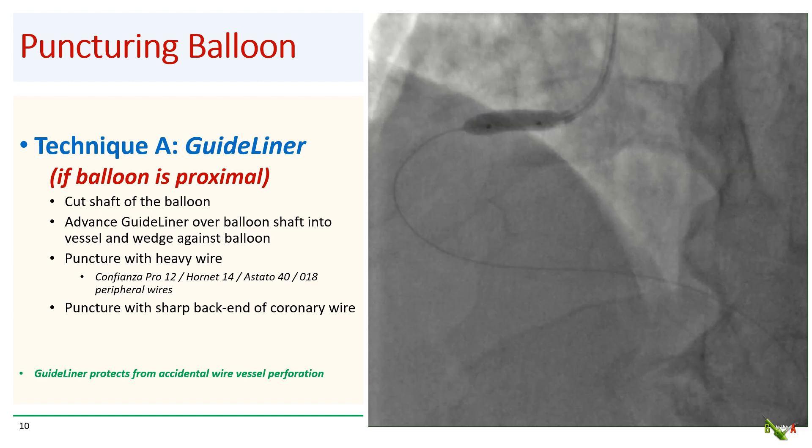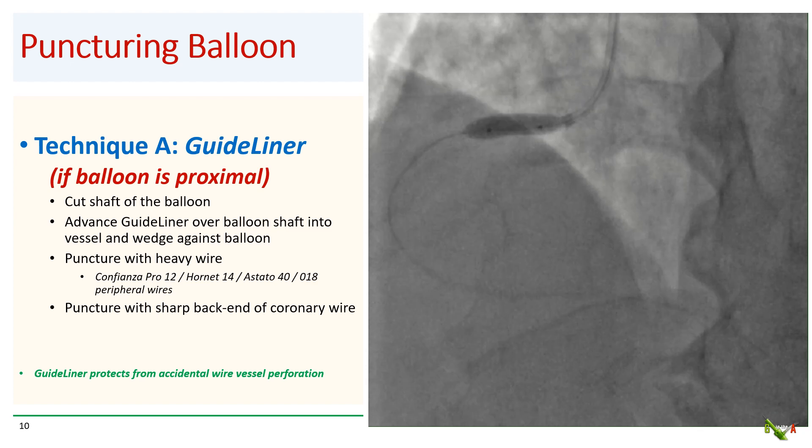There are a couple of techniques to puncture an inflated coronary balloon as safely as possible. The first technique, useful if your balloon is proximal in the vessel, is to use a GuideLiner. You first cut the shaft of your non-deflating balloon and advance a GuideLiner over the cut balloon shaft into the vessel. You have to advance the GuideLiner all the way and wedge it against the non-deflating balloon, then pass your stiff wires via the GuideLiner to the balloon. The GuideLiner will help guide your stiff wires directly to the balloon and minimize the chance of accidental wire perforation.